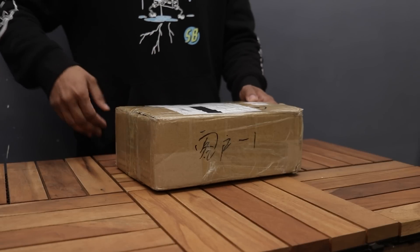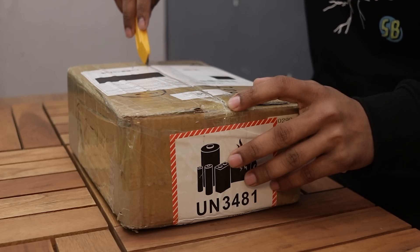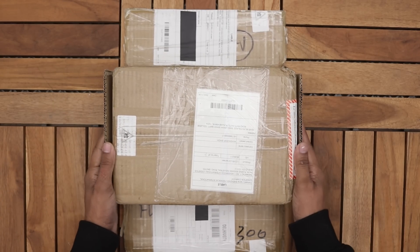Yo what's up guys, so a few days ago I received a package from SunFounder.com — they sent me their Raspad 3 to unbox and review it. Raspad is a device that can convert your Raspberry Pi into a tablet.